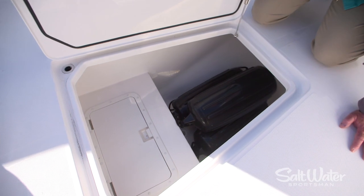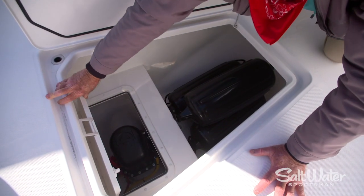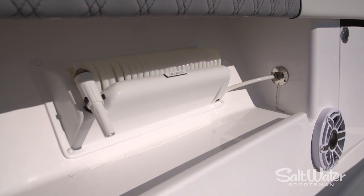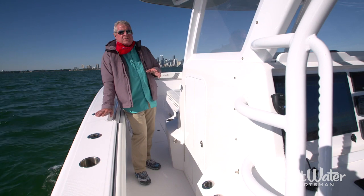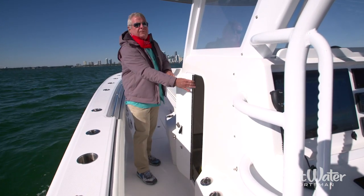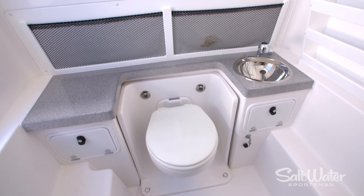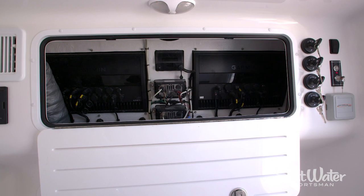Our test boat is equipped with a bow thruster, and you have easy access to the system below deck in this hatch for routine maintenance. Invincible also makes available fore and aft deck raw and fresh water systems, and they're present here on this boat. One of the nice things about a center console is that deeper keel — it affords you a much larger head compartment. This one's equipped with a porcelain head, a fresh water sink, plenty of room to stand up straight, and easy access to the electronics panel for routine maintenance.